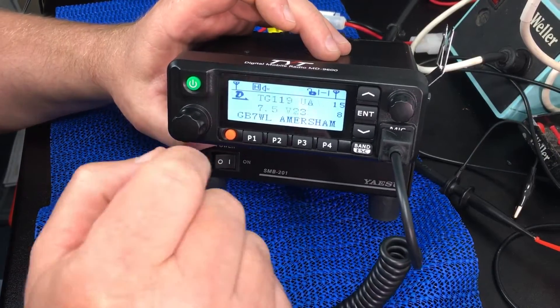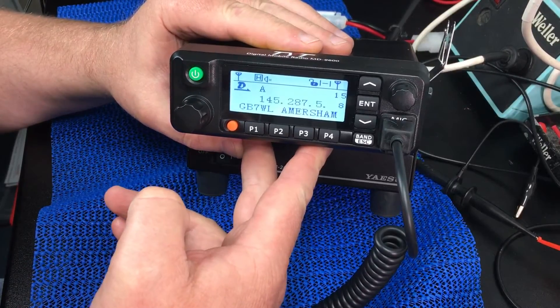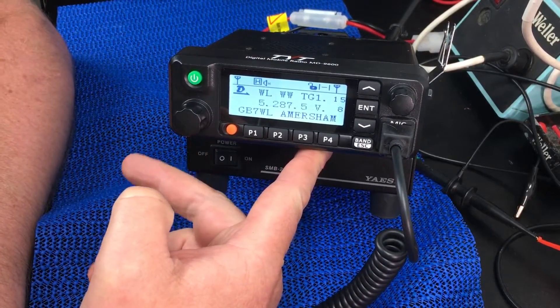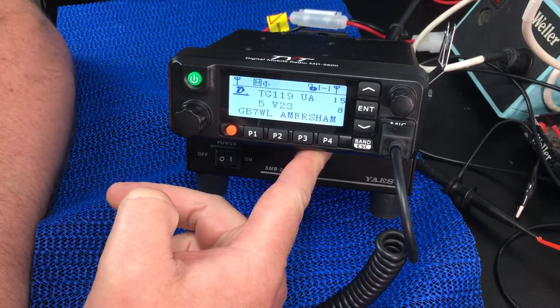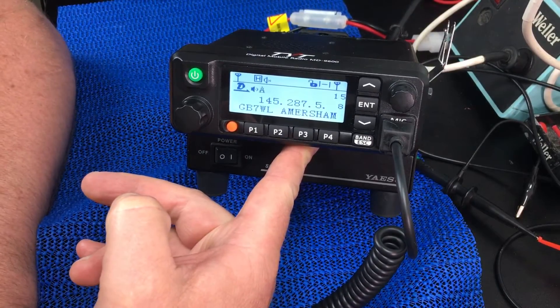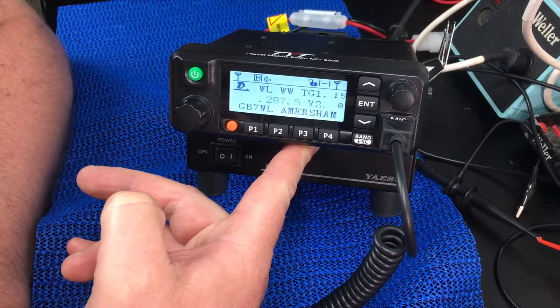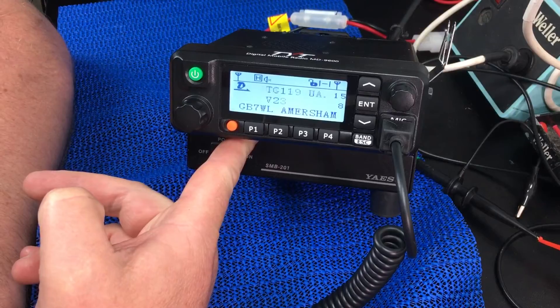All in all, this is a really funky little radio — I'm very impressed with it. I've had it in the car and in the shack and had absolutely no problems with it at all. It doesn't run hot, it doesn't do anything strange. So far I'm very pleased. Time will tell — let's see. Anyway, thanks for watching and hope to see you again soon.